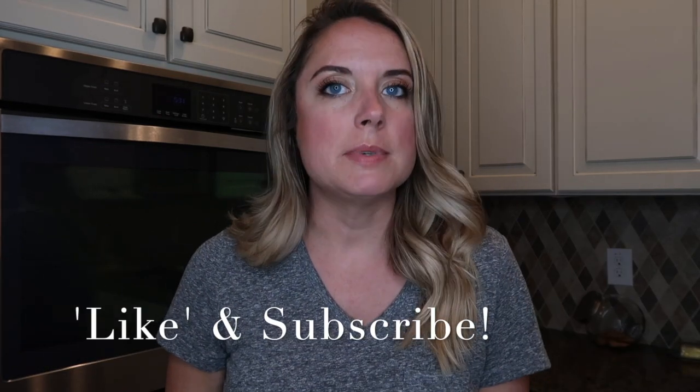If you enjoyed this video and you're interested in simple, non-toxic living, go ahead and like this video, subscribe to the channel, and shoot me a comment to let me know what I should talk about next. Thank you so much for stopping by — I hope you have an awesome day. See you next time, bye!